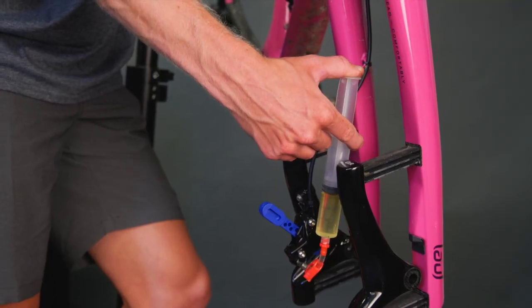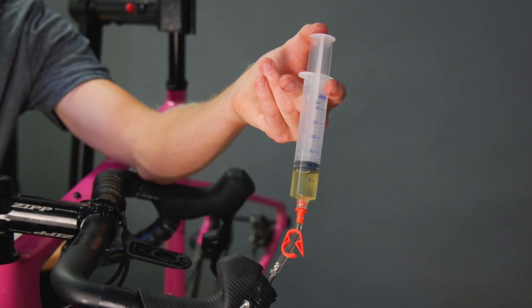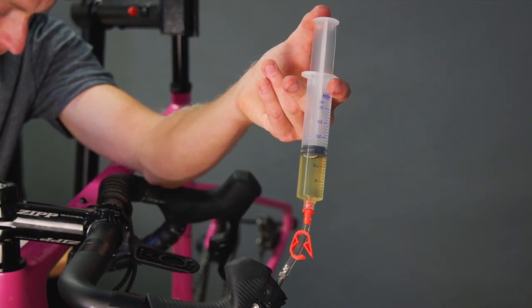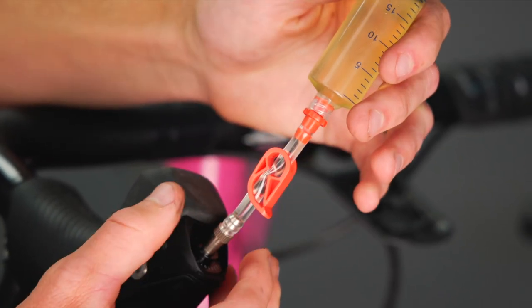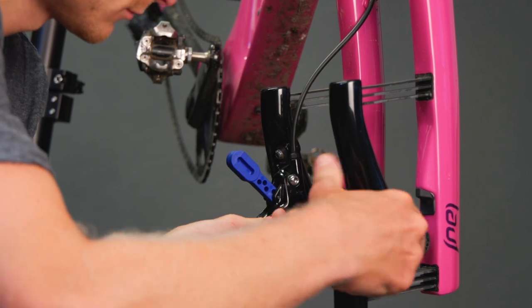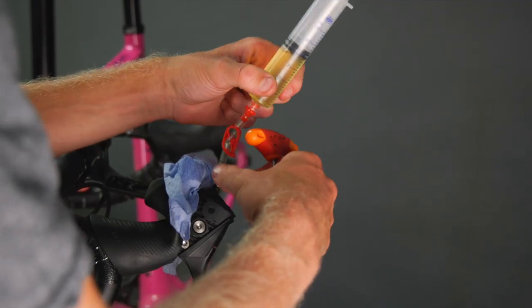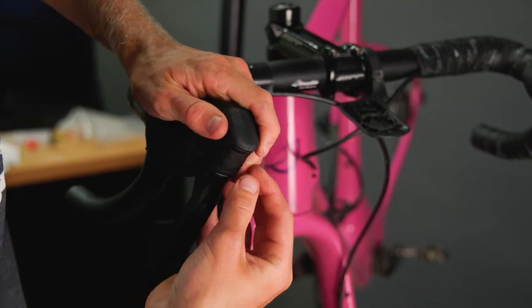It's a bit of rinse and repeat — push the fluid back and forth and each time you should see less and less air bubbles. If after five or six pushes there's still a large amount of air bubbles, check the seals on the syringes. Then flick the brake lever — this makes any air in the system jump and hopefully come out of the shifter syringe. Close the hose clamps, remove the caliper syringe, and put the bleed screw back on — not too tight, just nipped. Do the same at the shifter end. When you squeeze the brake you should feel it build pressure and not pull to the bar. Put the pads back in, put the wheel in, and check the system works — you don't want to find out it doesn't work on the first descent.